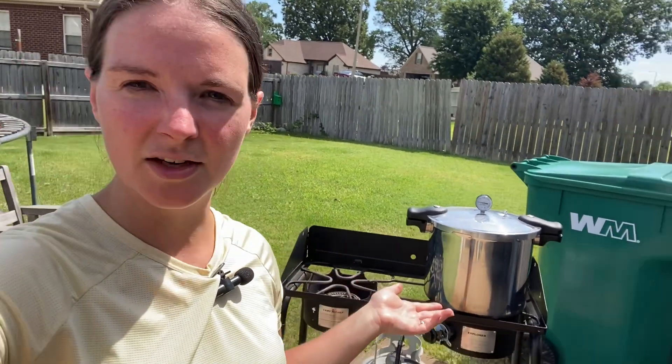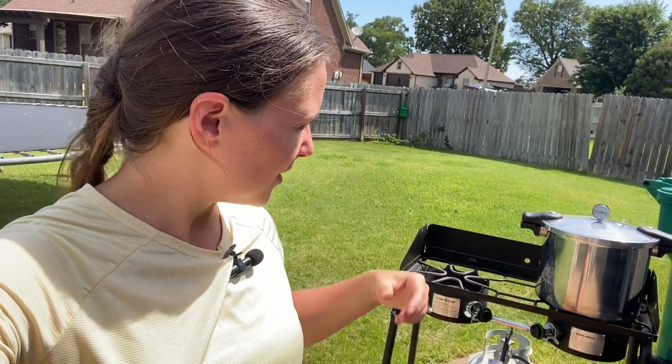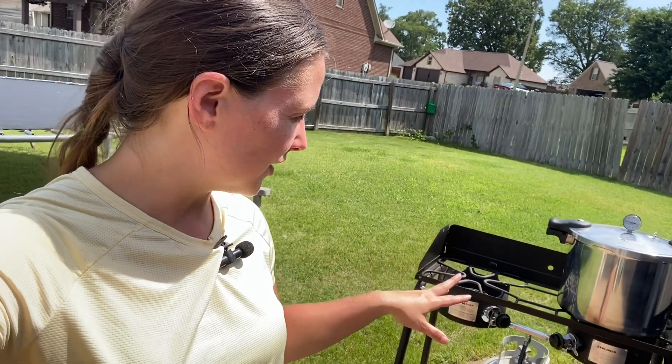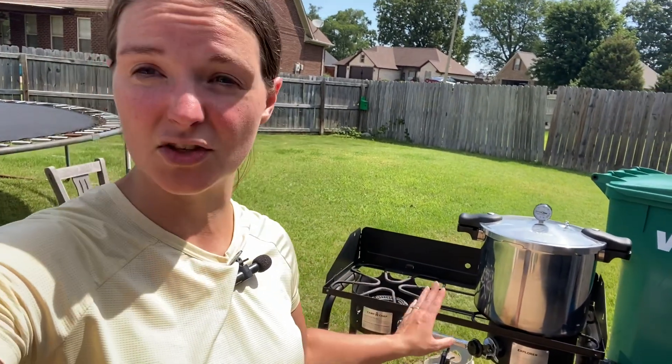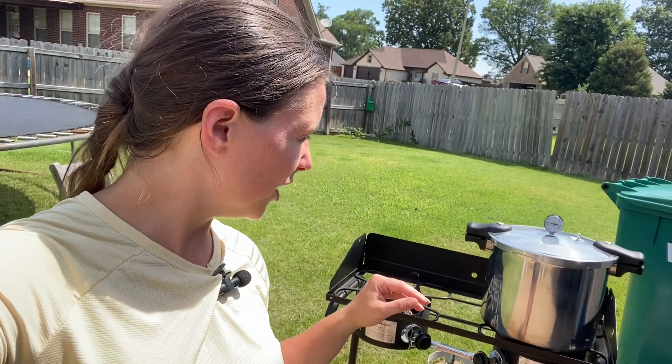The pressure canner, for corn at least, needs to go for 75 minutes at 10 pounds of pressure, so that's a long time to have it on there. It held the temperature really well just on low heat, right at 10 to 11 pounds of pressure.